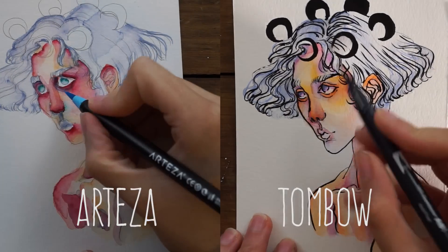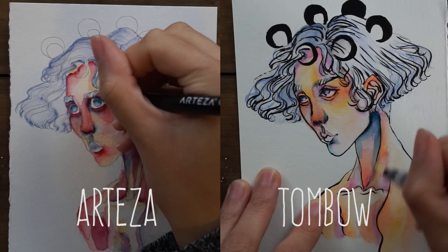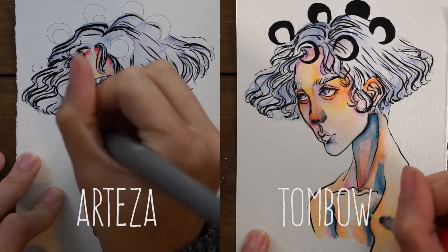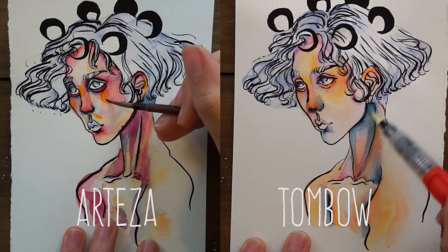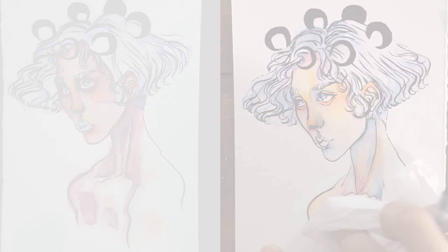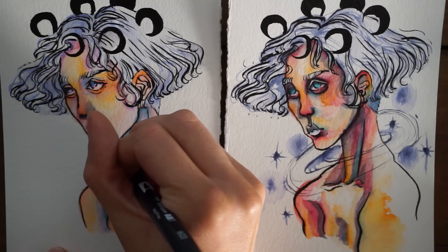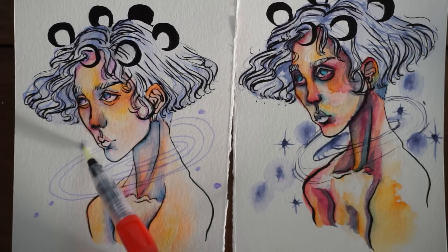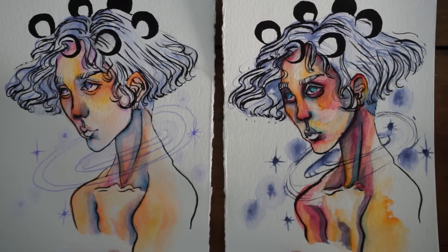I really liked the color range of the Tombows — though that's just because it's a larger set — but I actually prefer the bristles of the cheaper Arteza ones. If Arteza had a larger color range I'd just get those. For calligraphy or hand lettering I'd probably go with the Tombows since the ink flow is more regular and less patchy, but the dry brush effect can be really nice for artists.